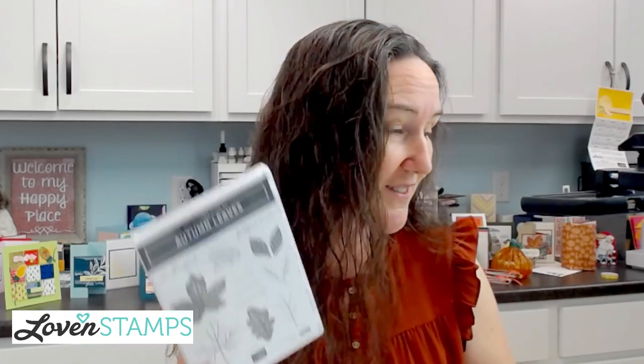Right now you can't order the All About Autumn suite collection because there are a couple of things on back order, but you can get the stamps and dies — no problem. I'm going to show you some cool alternates, and today's project does not require that designer series paper, so no big deal there. You're really going to love this one.